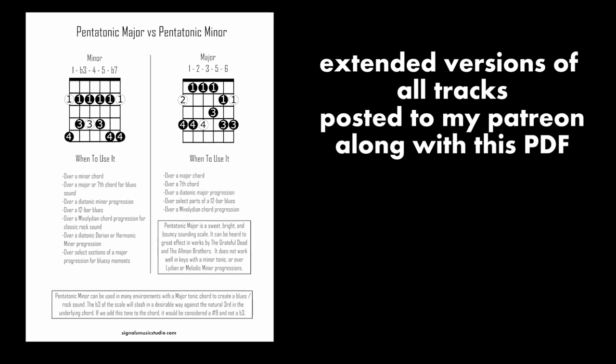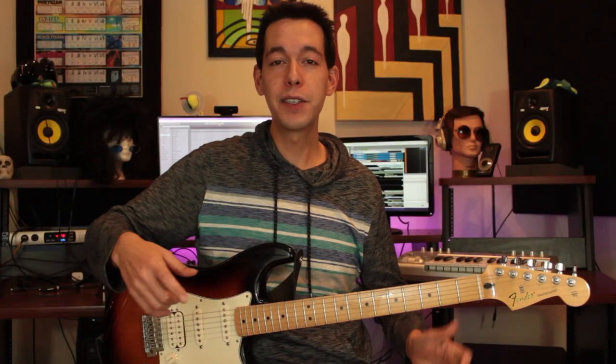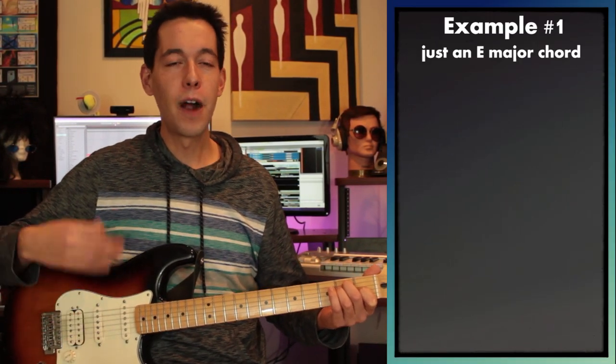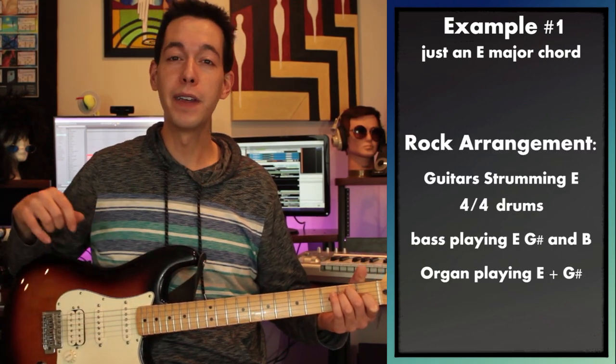Now if you're interested in playing along on your own with these tracks, I have posted extended versions of them on my Patreon — there are links and information below in the description. Let's get started with our first musical scenario, which is going to be just an E major chord. Our arrangement is going to be strummed guitars with some drums, bass guitar, and an organ programmed in.